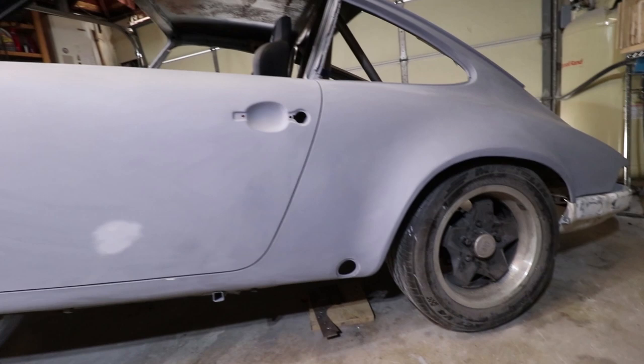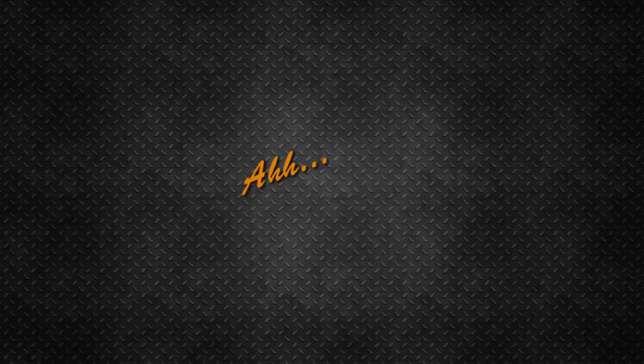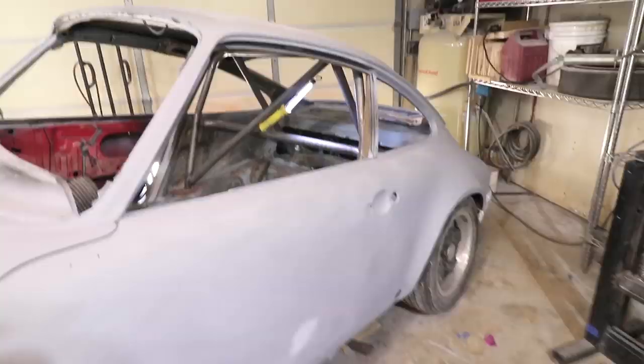Welcome back. My name's Tom and this is my Porsche 911 restoration project. I am so close to having finished all the metal fabrication on the strip shelf.